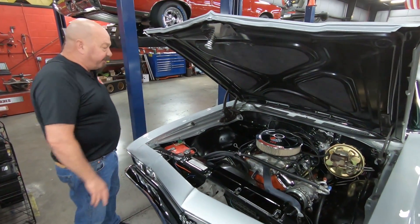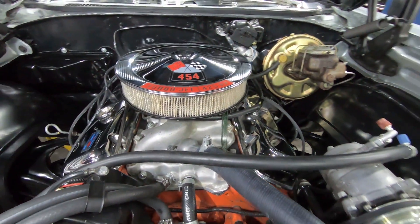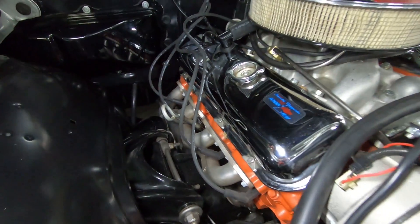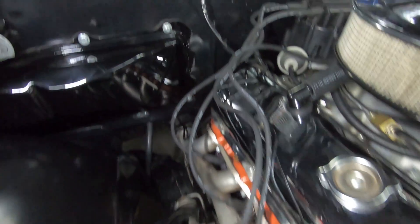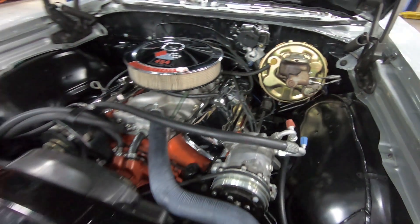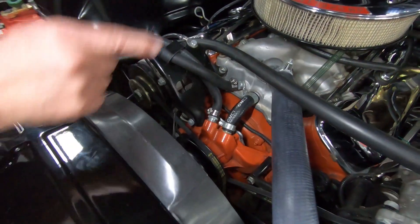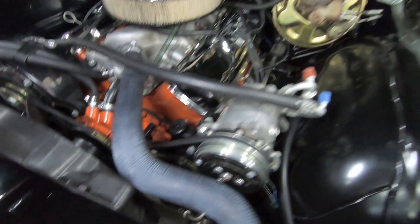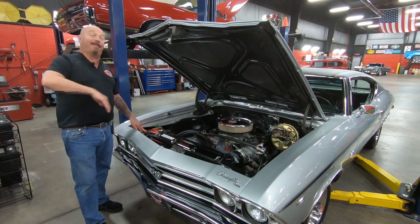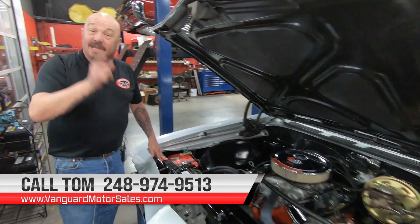Under the hood we got a GM 454. It's got an 850 carb sitting on top — it is dual feed. It's got an HEI distributor. It's got those jet-coated headers. You can see that the cross bars and the upper bushings here are brand new. Look at that firewall — look how nice and clean that is. All the wiring is tucked away. The core support on the top side looks good. It's got a cross-flow radiator in it, GM hoses, and the car does have AC also, power brakes, and power steering. Everything about this car is phenomenal, guys — it's a 69, it's got a big block, it's got a gear shifter, beautiful silver paint job on the top and the bottom. Give us a call: 248-974-9513 and let Vanguard Motor Sales park that dream in your driveway.